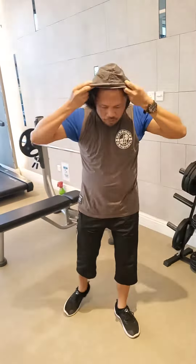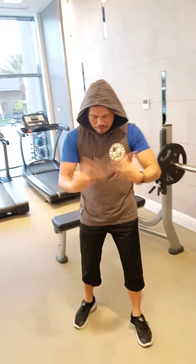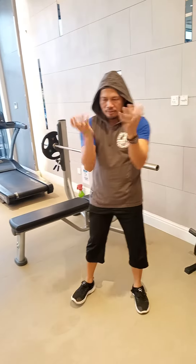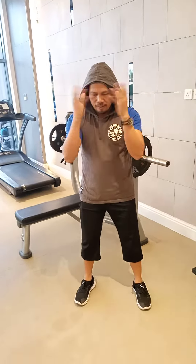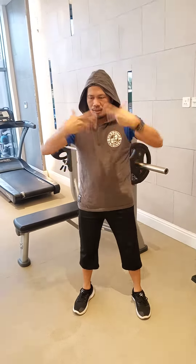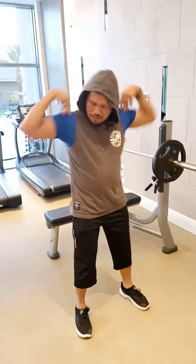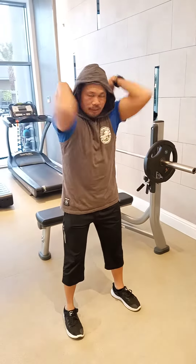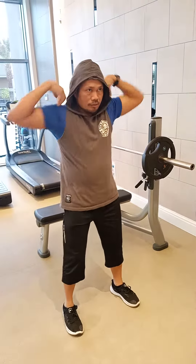This is the joint rotation workout. You need to do like this, 10 times. Moving and then rotate from here — that is number one, your wrist. Number two is this one, 10 times. It helps you for your lifting, and then reverse. You can try to touch — that is good.